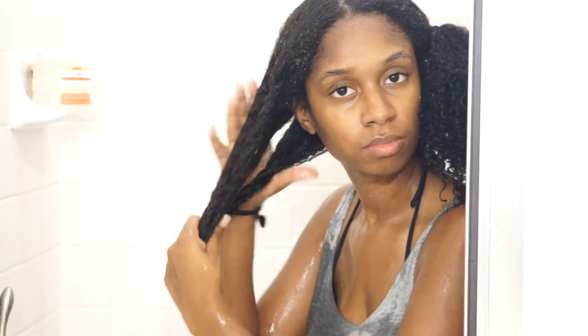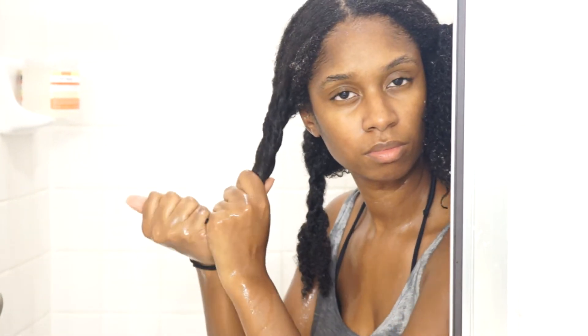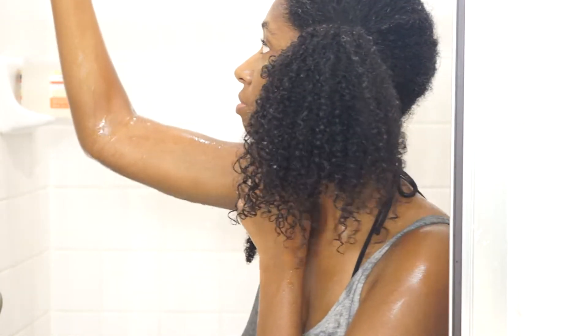I'm starting off by rinsing out the deep conditioner from my hair. And like I said, it's already detangled, so I don't need to do that. I only do my wash and go's while I'm in the shower because I do not like product all over my floor, and I hate water dripping down my neck and my back. And I notice my wash and go's just turn out better this way.